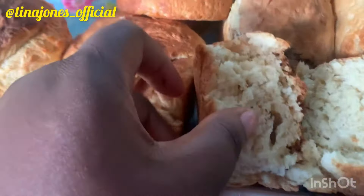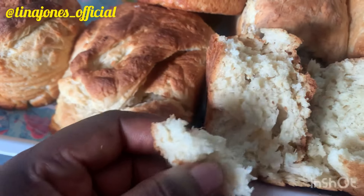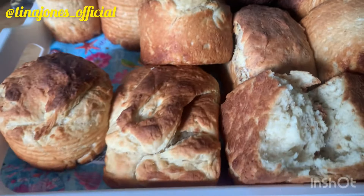I have to divide the bread into two — you can see how it is. My bread is so nice, and this is what I made. We are still learning, so thank you for watching!